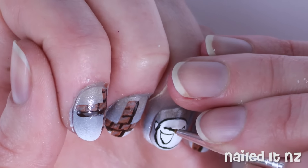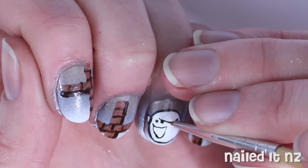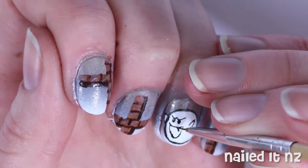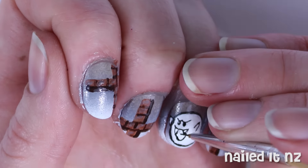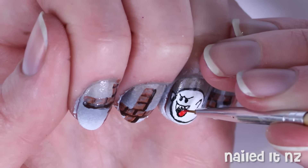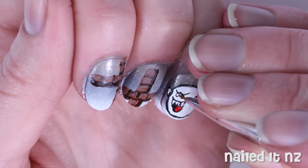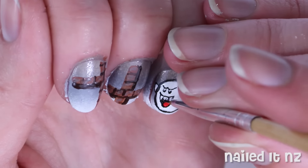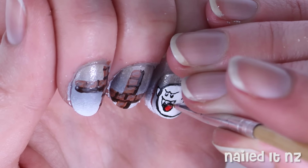Next, carefully paint on his eyes and his eyebrows. And while that's drying, add some more detail to the mouth, like little teeth and a tongue. Add some more detail to the eyes with some more white and black nail polish. And use the same black polish to touch up any detail.